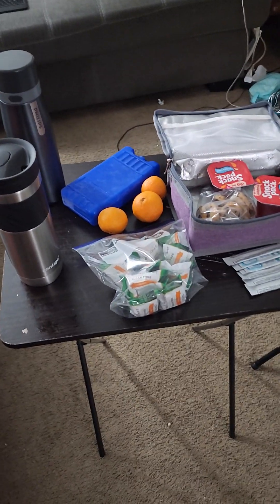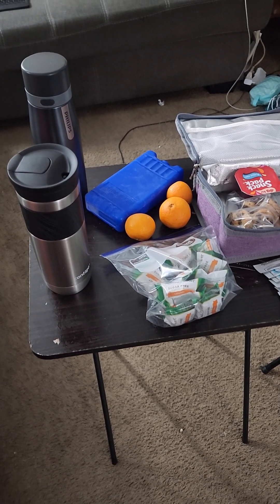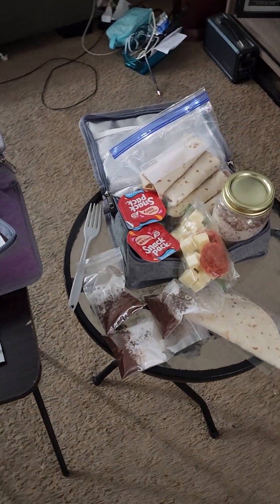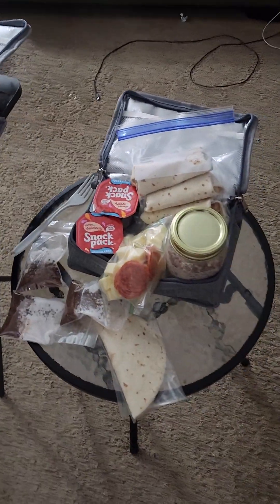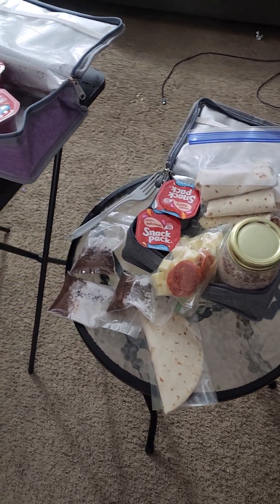Good morning everyone. We're flying to San Juan, Puerto Rico tomorrow morning and I'm preparing some of the snacks and stuff we're going to carry with us, because it's very expensive in the airport, you don't get what you want, and it's a mess. So we're carrying on stuff ourselves.